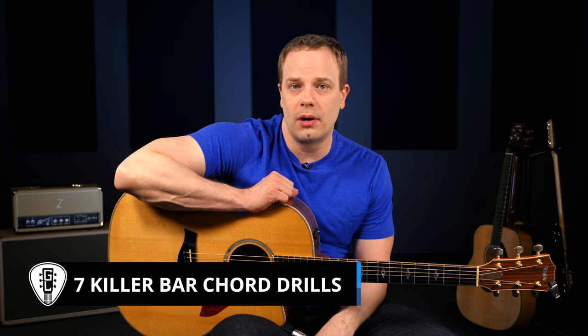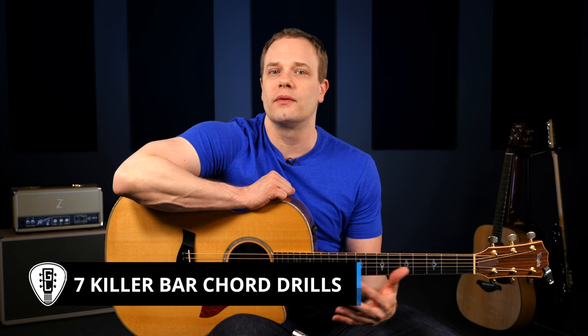Hey everyone, it's Nate Savage here, and I recently put out a video called Three Steps to Playing Bar Chords. In that lesson we went over some of the fundamentals of making bar chords, building your bar strength, and getting them to sound clean.